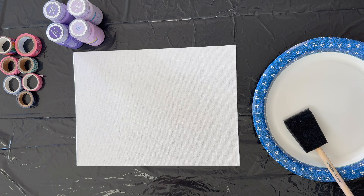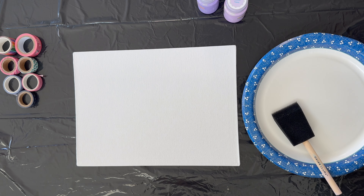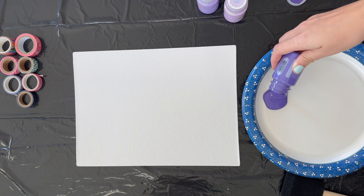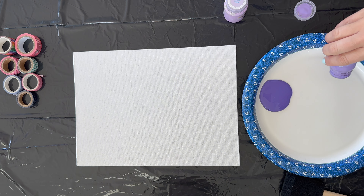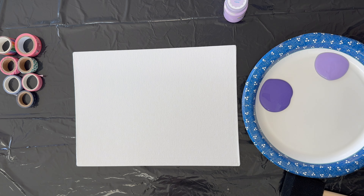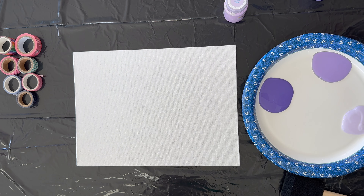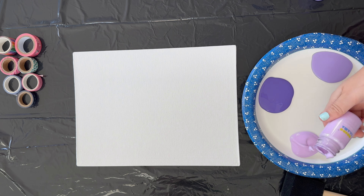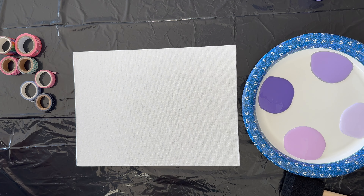We're going to go ahead and pour some paint onto her paper plate. She's picked out purple, so we have four colors of purple. Ellie, how did you come up with this idea? I was bored and I decided to grab some paints. I found some tape and I decided I could use it for the letters, so it would be easy — I wouldn't have to paint the letters. Instead I could use tape, paint on top of it, and then take the tape off. You kind of thought, instead of painting the letters, do it backwards — which was super smart!